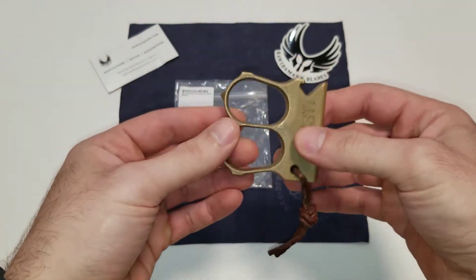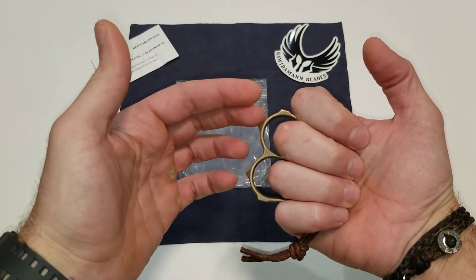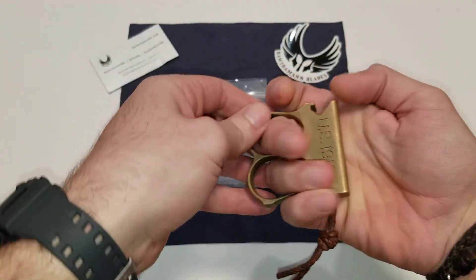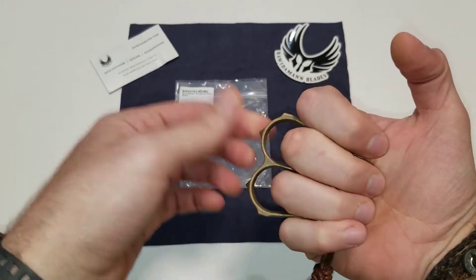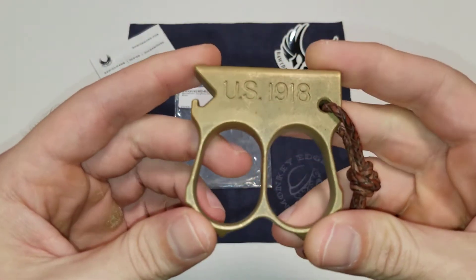On the World War I trench knife, you had a full brass knuckles guard and then a blade. It had essentially this same US 1918 insignia, but with another knuckle here and here and a blade. So this is kind of like an homage to that famous knife.